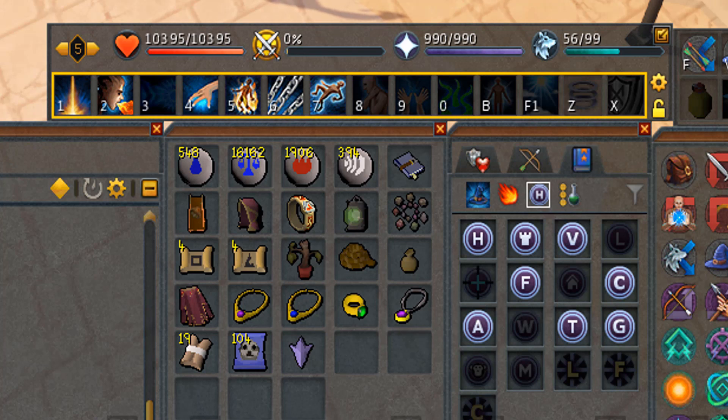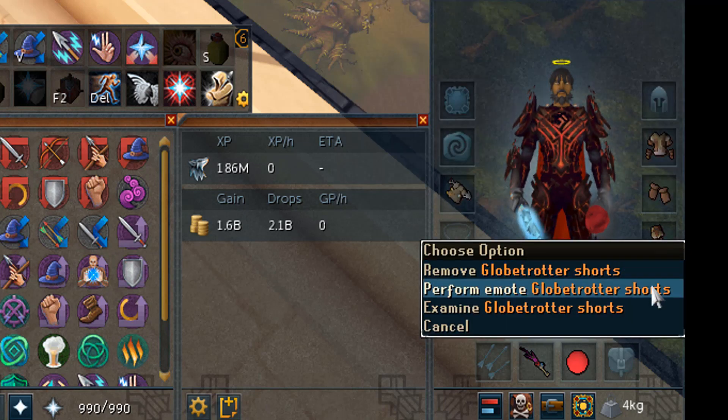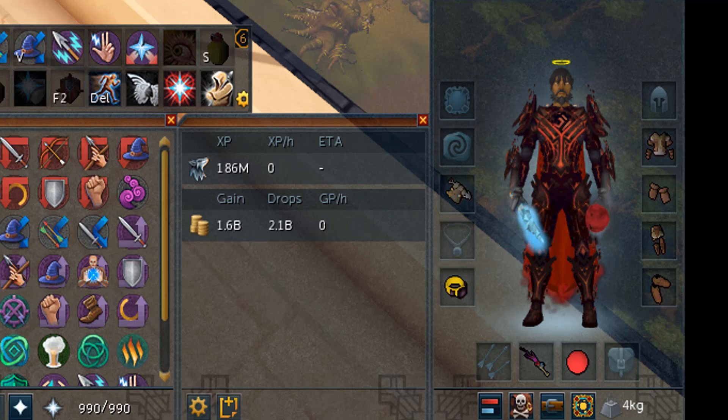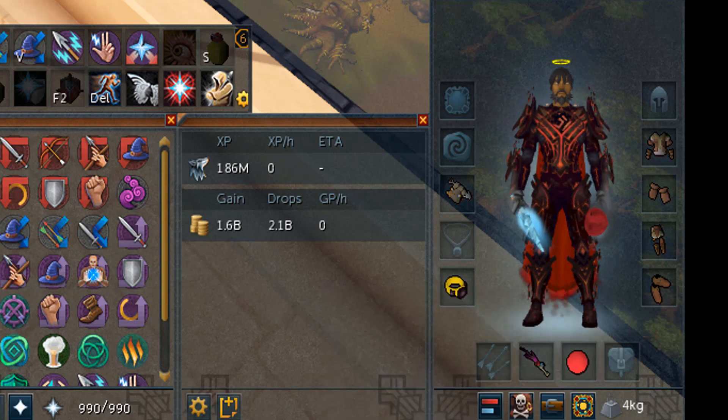Let's go into the gear setup, which isn't that difficult to be honest. I have my full Globetrotter outfit and I would recommend buying that eventually because it really saves a hell of a lot of time. The hidey holes — you have to put all the items in the hidey holes first in order to use the 'Perform' and 'Emote' option on your trousers. Really do that, guys — it saves a lot of time.